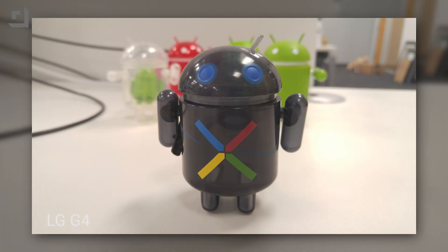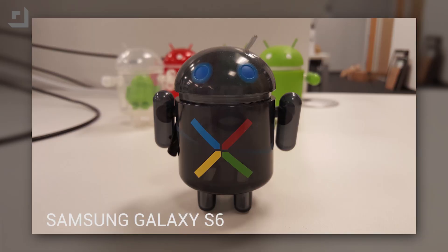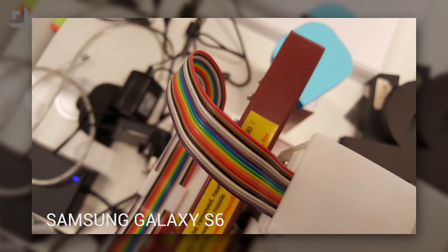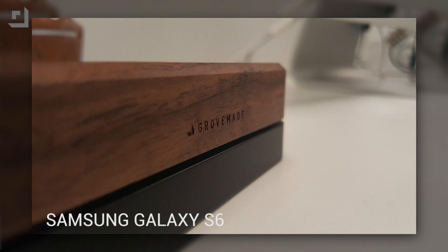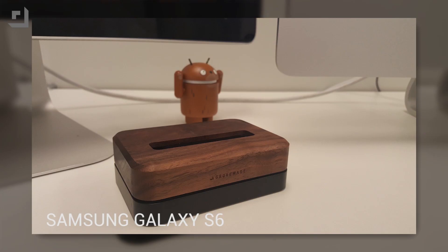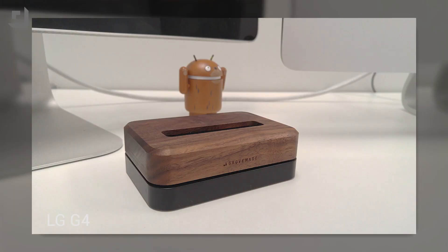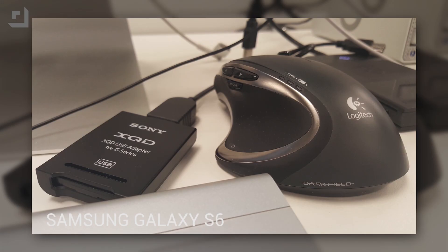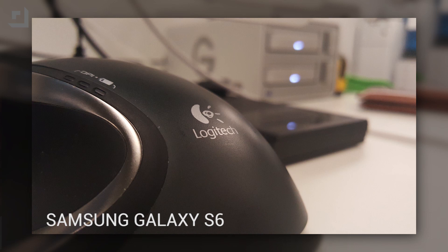Fortunately, we didn't notice any highlight clipping indoors, though we did notice some of the G4's shots had a tendency to overexpose, which caused the images to look flat and dull. There wasn't enough contrast in the images, and blacks had a tendency to fade. However, the G4 did do a better job handling auto-white balance — whites were white and didn't display the warm tint that the Galaxy S6 produced. However, the S6's images seemed to be a bit more detailed compared to the G4. I didn't like that the G4's photos looked over-processed. Fortunately, the Galaxy S6 toned down its photo processing, which resulted in great images, as you can see from the sample photos.